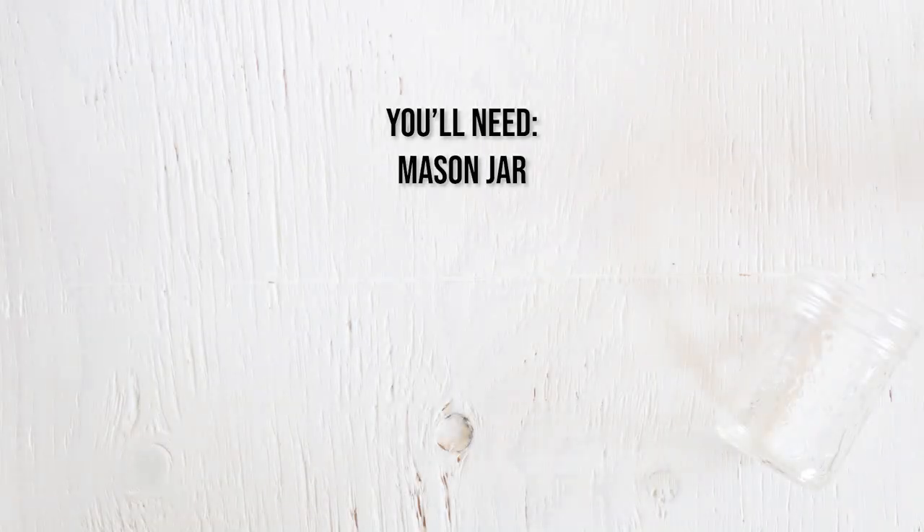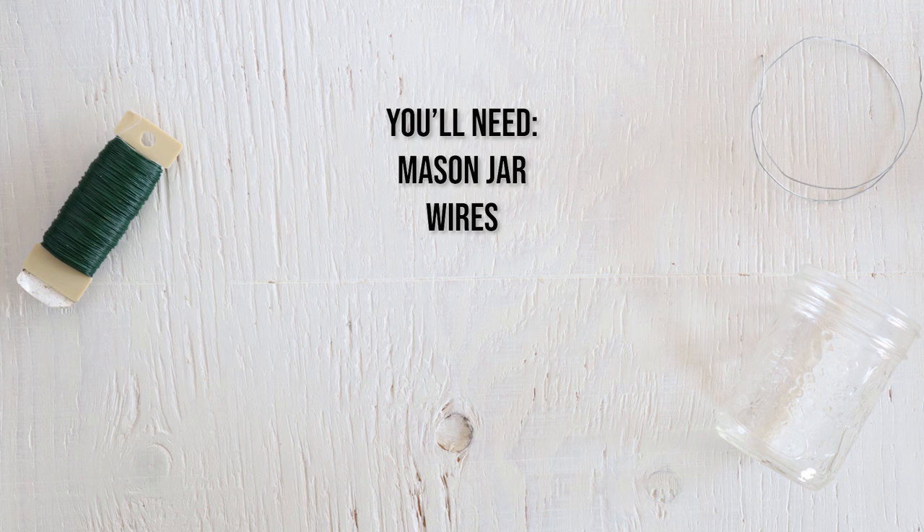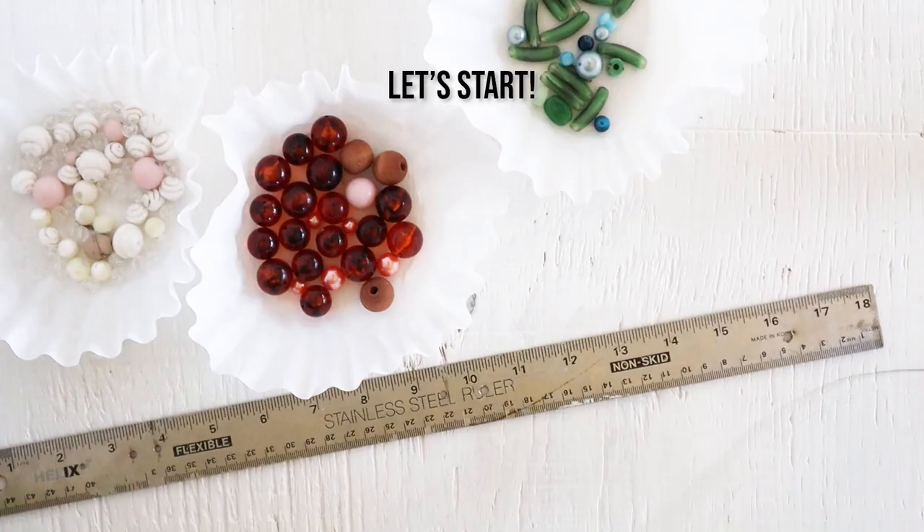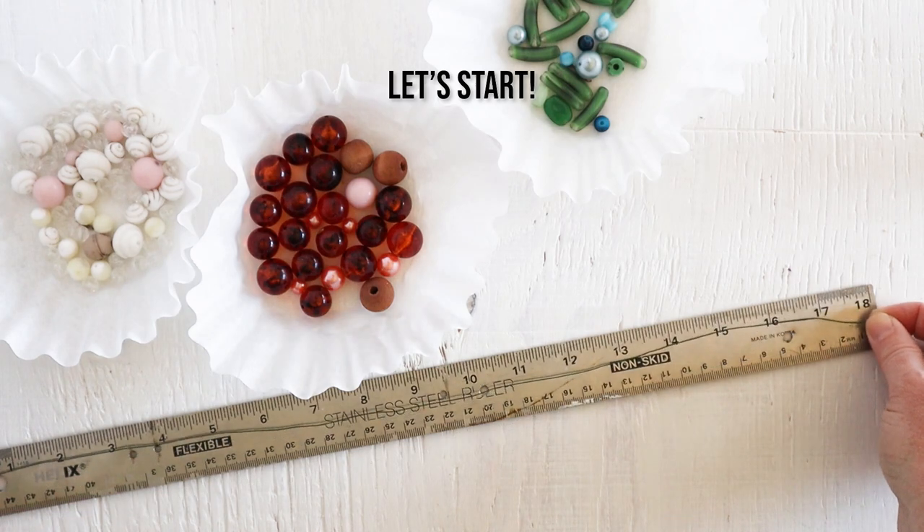For this project you'll need a mason jar, wires, scissors and wire snippers, and some assorted glass beads. So let's get started.